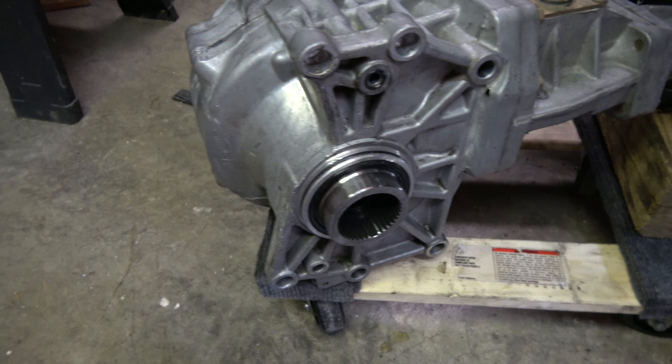Once you get that in there, you should be good to go. We're pretty close to getting the steering rack back in. I'm going to fill up the oil and the transmission quick and double-check there's nothing else to put in there. But that's pretty much it, guys — however you can get the transfer case in there without dropping it or breaking it or damaging it, that's the best way at the end of the day.